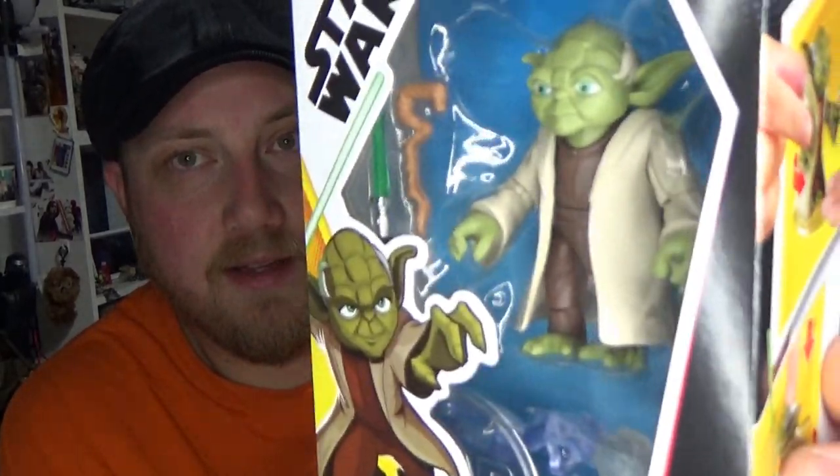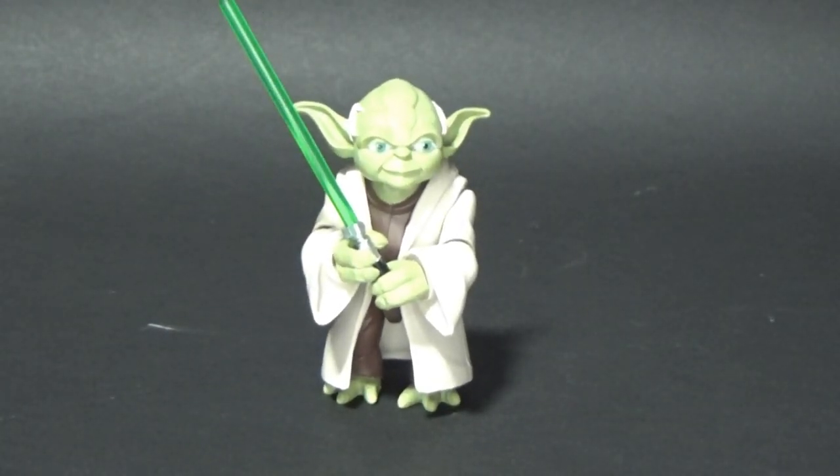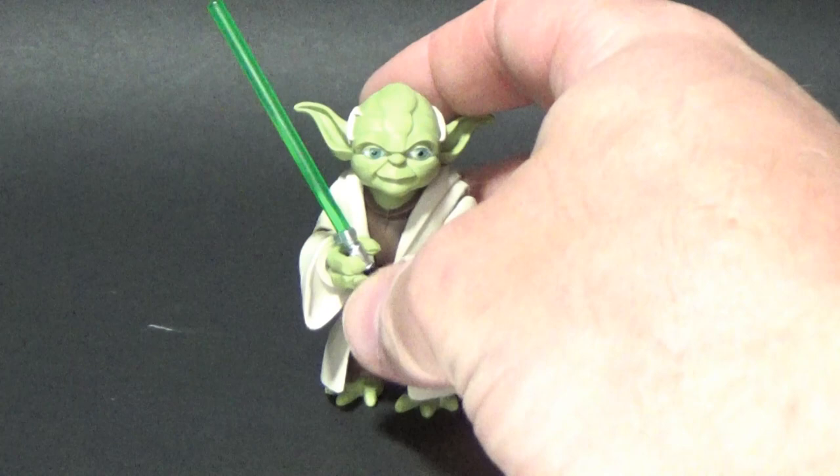But Yoda looks great. I'm a big Yoda fan — it looks like a really cool figure. So without further ado, let's crack it open and have a look. Here is Yoda and he is a cool little figure. I really like this one a lot — he is super duper cool.